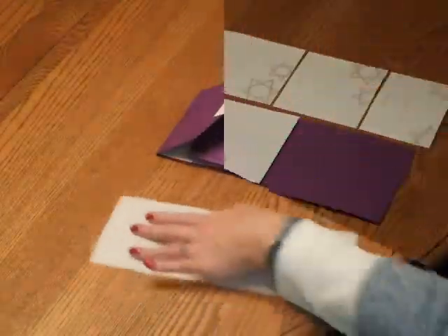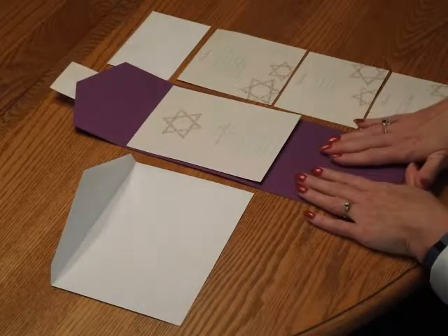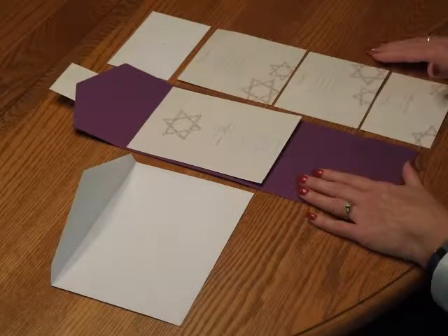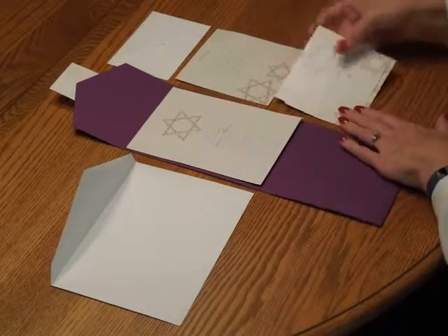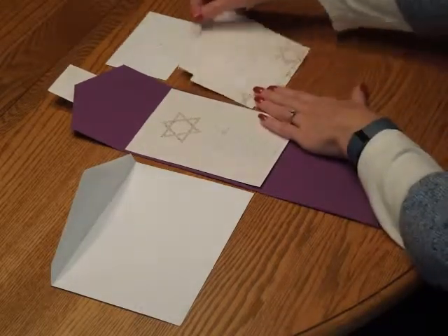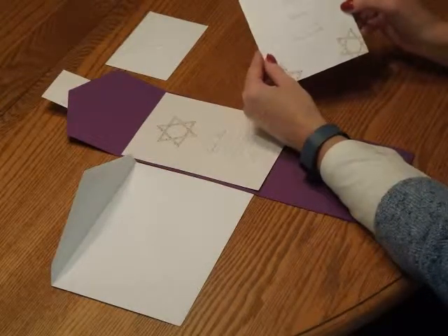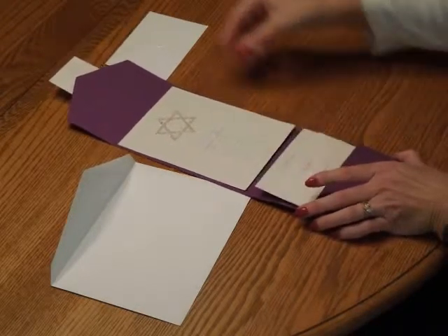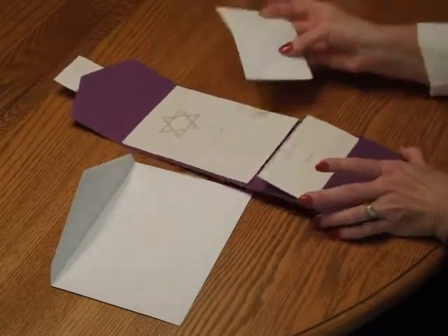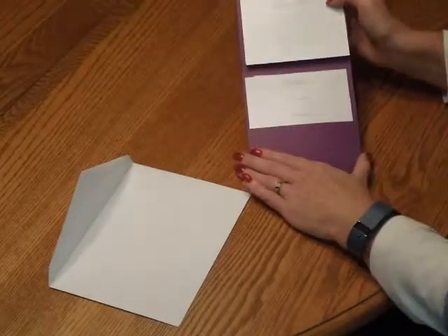We're ready to move on to final assembly. To complete the assembly process for this ensemble, have your completed pocket invitation and all of your enclosures along with the envelope face up in front of you. The enclosures print on card stock in varying sizes, so place them together to get a nice stacked appearance, then insert those into the pocket. Take the response envelope and place that behind so you don't lose that nice stacked appearance.